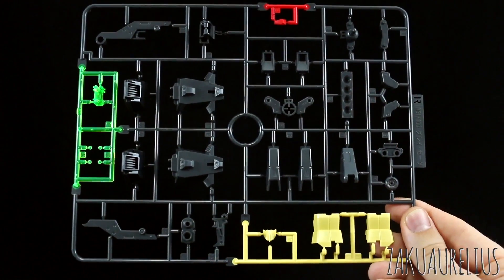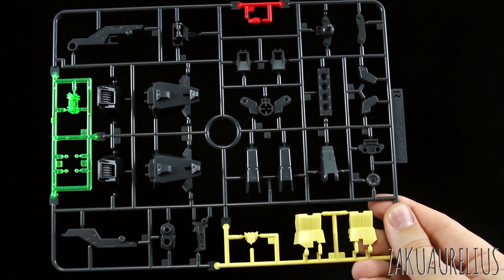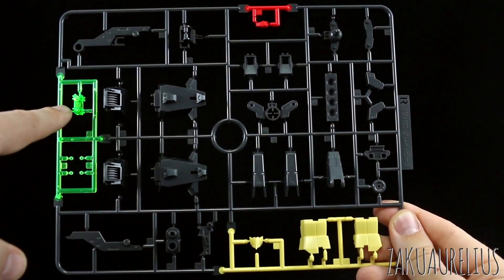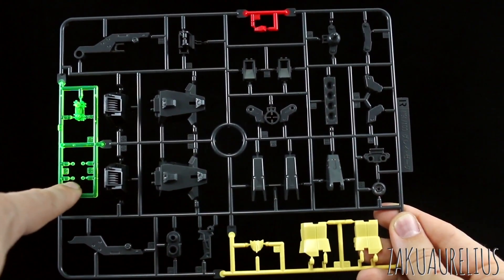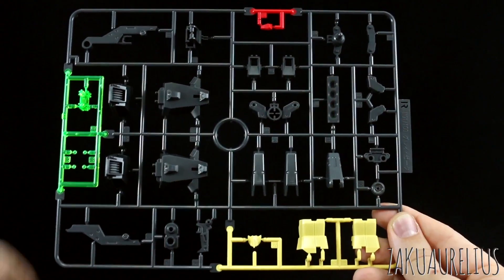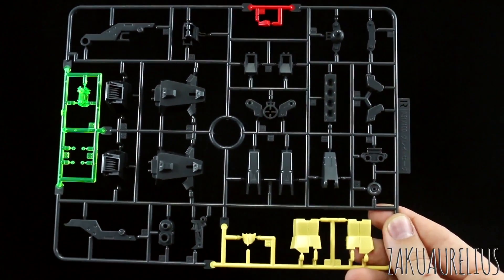And then finally the last runner here is runner R. It's interesting this is the last runner when it looks like it would be an A runner, but it's just four colors here — black for a lot of these parts in and around here. Some clear green parts in here that look like clear green for the camera of the big huge new gun, and I think these four little clear green ones are going in around the gun on the shield. One little red part there for the kind of crest on the head, and then three new yellow parts there for the torso and the faceplate.